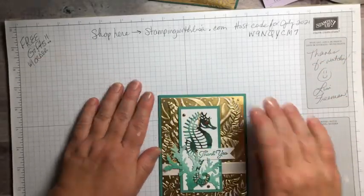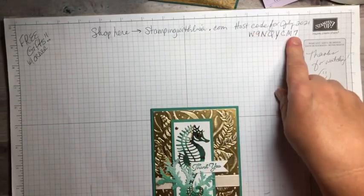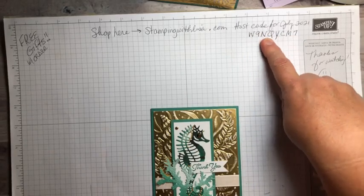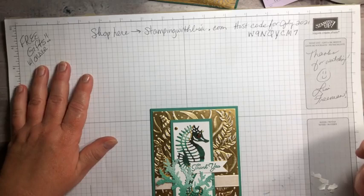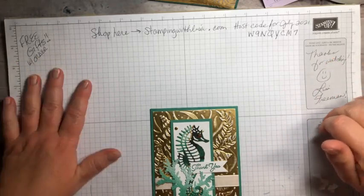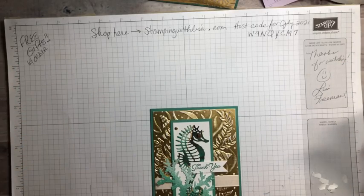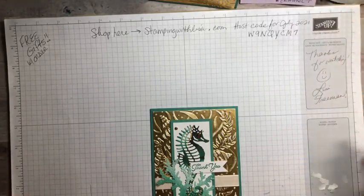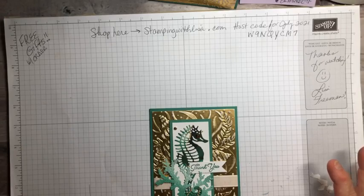Don't forget if you want to order anything from today or anything else you've seen, you can go to stampingwithlisa.com anytime. The host code for this month is W9NQYCM7 — make sure you see my name on there, Lisa Freeman. I give lots of gifts with orders depending on how much your order is, ranging from a card to four cards with embellishments and sometimes designer paper. I would love to have you as a customer. Thank you so much for joining me — have a great rest of your weekend and I'll see you back on Tuesday!